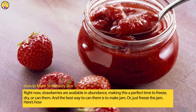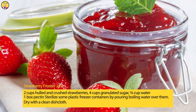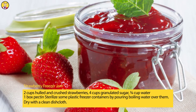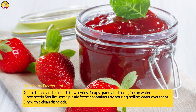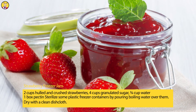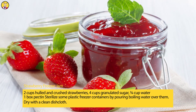Or, just freeze the jam. Here's how. Strawberry Freezer Jam: 2 cups hulled and crushed strawberries, 4 cups granulated sugar, 3/4 cup water, 1 box pectin — look for it in the canning section of the supermarket or a big box store. Sterilize some plastic freezer containers by pouring boiling water over them.